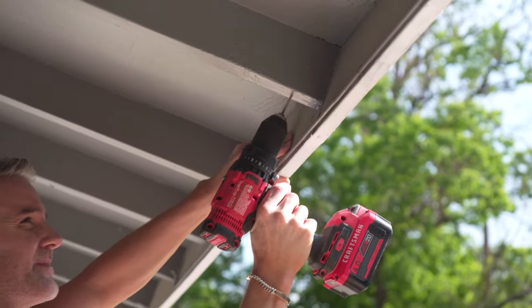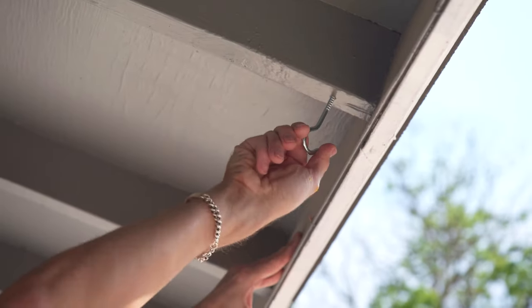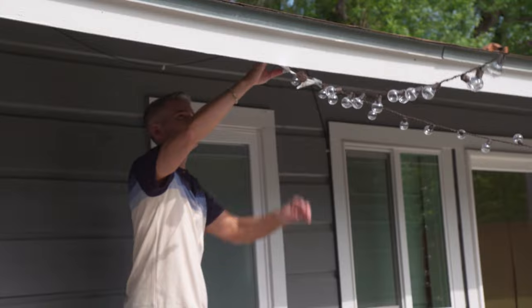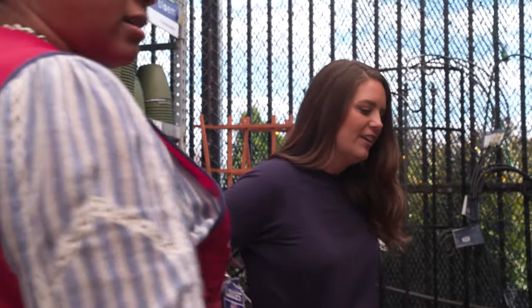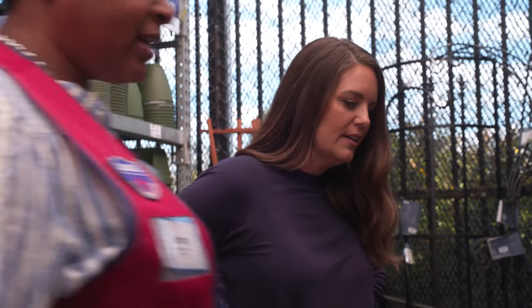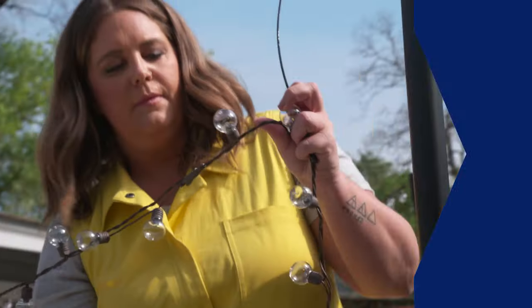For this house we added cup hooks right into the roof line to attach the lights. Each space is unique, so you might want to chat with a Lowe's Red Vest associate about the best way for you to secure your lights to your home, whether it's on the siding or the roof. They're super helpful and know all the products Lowe's has to offer.